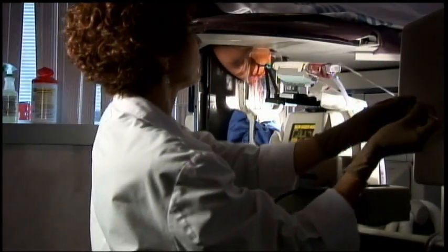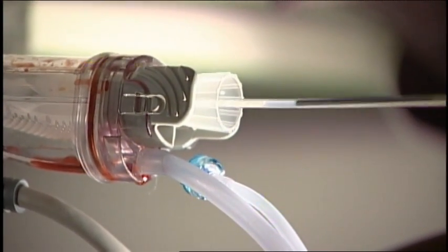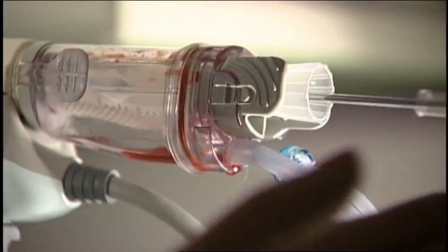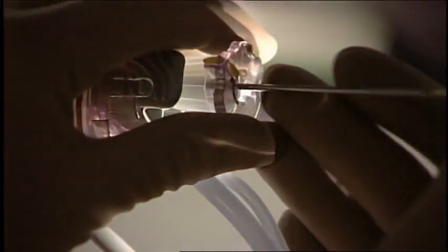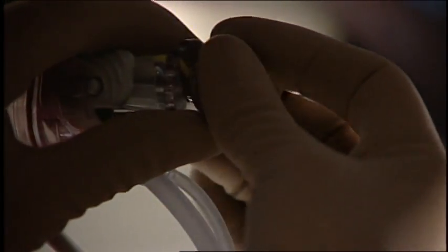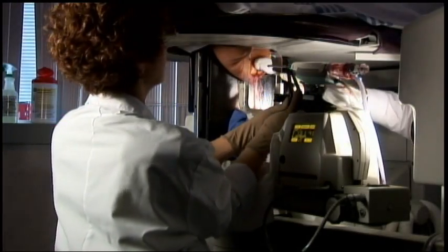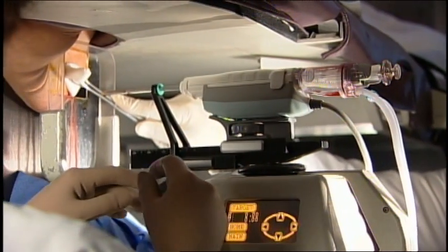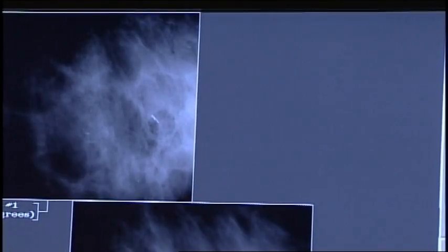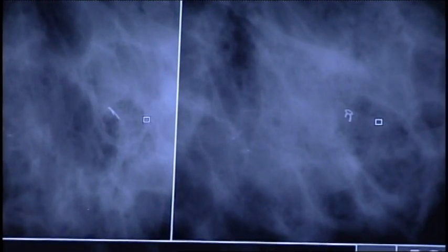Now I'm going to put the clip in through the introducer through the back of the probe. We've opened the sample notch and it will seat here. We want to make sure it's well seated and we've pulled back five millimeters prior to placing the clip. Once we've placed the clip, we're going to take another stereo pair and we show the marker that's been placed where the calcifications were.